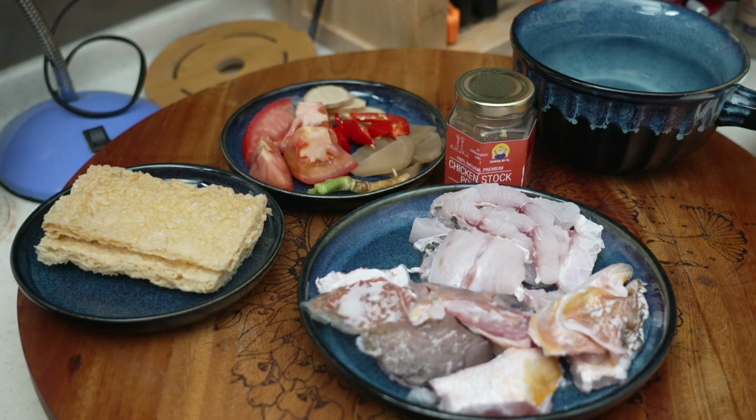Hi, this is Cooking Appa. Today Appa is going to make a fish soup, and I will also show you how to make sure your fish slices are slippery smooth inside the fish soup.